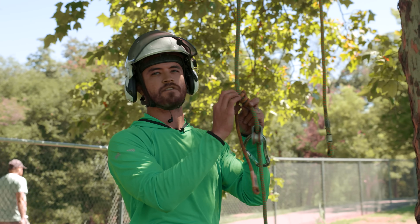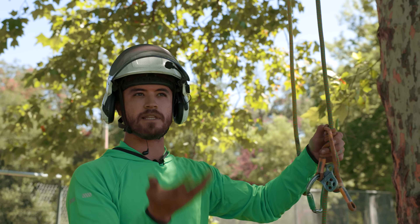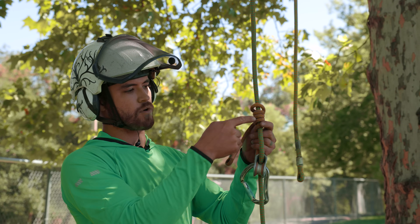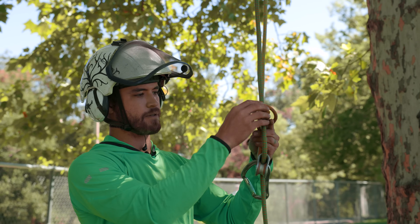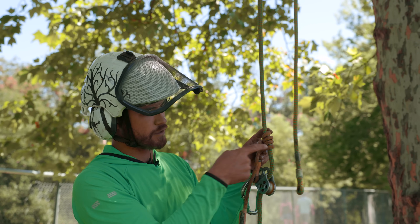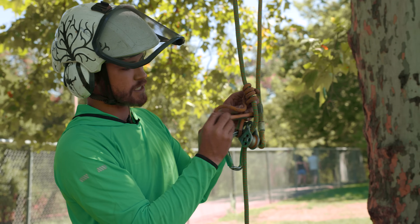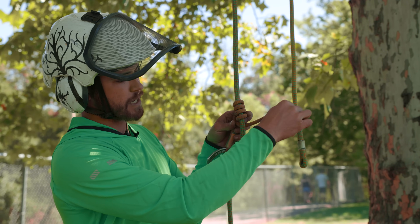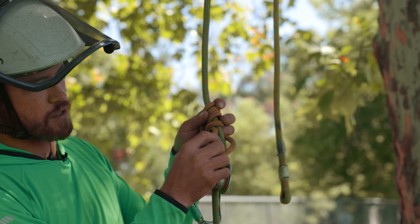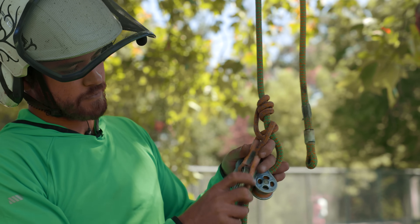There are a lot of different friction hitches — there's the Valdotain Tresse, the Distel — it's important that you learn one or two of them. I recommend the Distel and the Makoakon; those are my two favorites. Go one, two, three, four wraps up — I might actually do three wraps up because I'm a smaller guy. Make sure it crosses over the bottom here, then reverse the direction of the last wrap on the bottom. Go behind the rope and bring it up underneath that last bottom coil, and then back around the front.